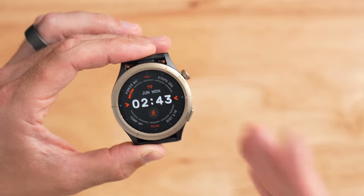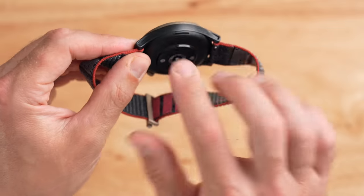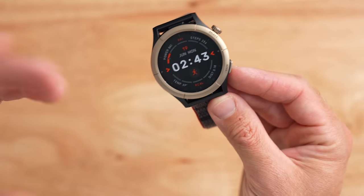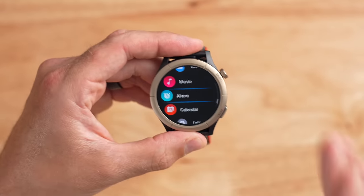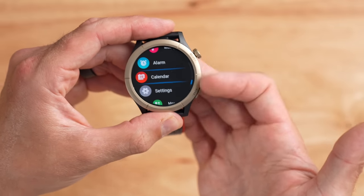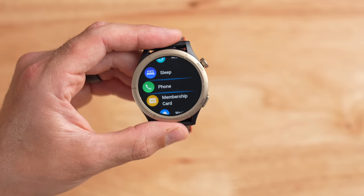In terms of build quality, the Amazfit Cheetah Pro feels quite nice in hand and on the wrist — it doesn't feel cheap. The back is plastic, but the metal bezel gives it a more premium vibe. The buttons and digital crown feel high quality with a nice click to them. The digital crown is pretty responsive, though not super responsive — scrolling quite a bit doesn't scroll a ton on screen — but it's still very easy to use.